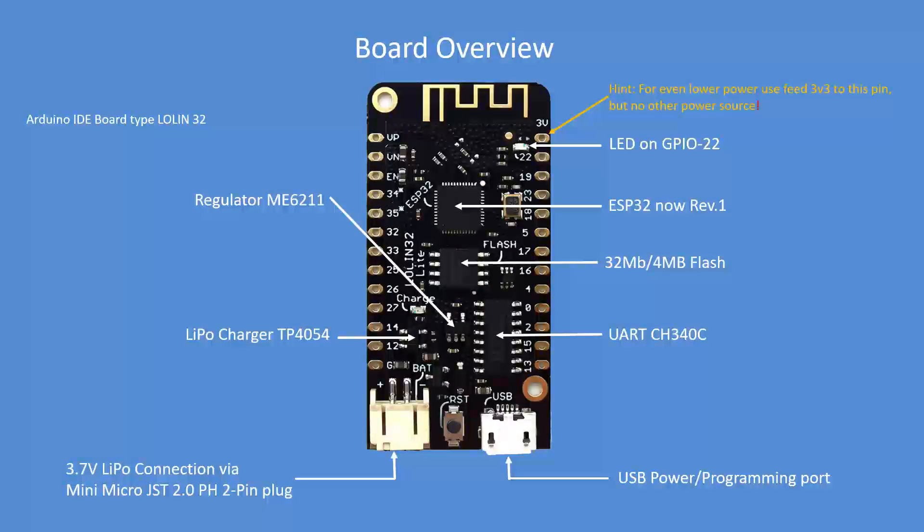First of all there's an onboard LED — it's the only LED aside from the charging LED. The ESP32 is now a revision 1 chip. The flash is 32 megabit or 4 megabyte. The UART has been changed to a CH340C, the regulator to an ME6211, and the LiPo charger is a TP4054.